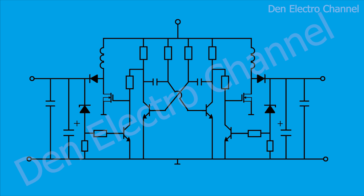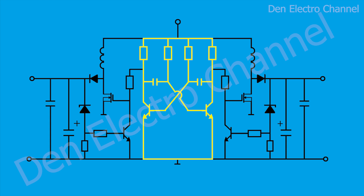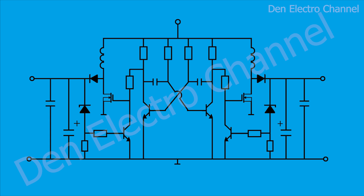My boost converter circuit looks like this. As you have already noticed, it is symmetrical, and therefore not so complicated. Its basis is the good old symmetrical multivibrator, which serves here as a generator of high-frequency pulses. Each arm of the multivibrator controls its own circuit to increase the voltage. The supply voltage of 12 volts is supplied from above and below, and the output of the converter will be on the left and on the right, where we will receive 24 volts.